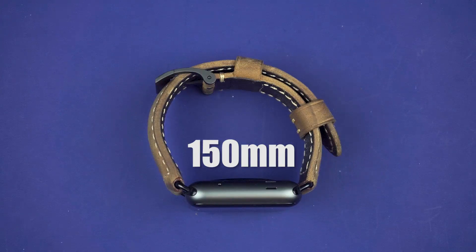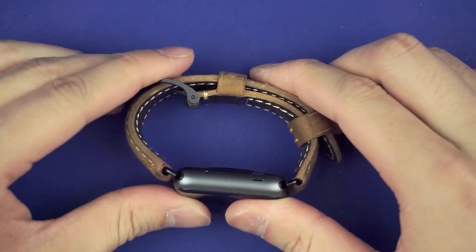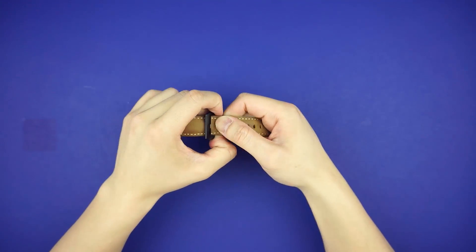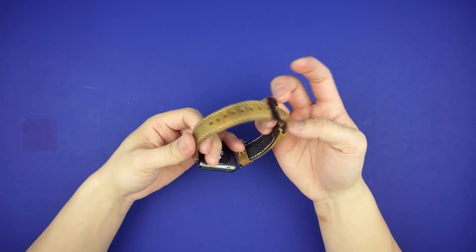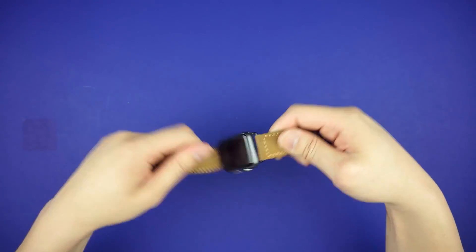It's rated to fit wrists between 150 to 210mm, so be sure to measure yourself before paying $150 for this. I usually fit somewhere between the third and fourth hole down, but because it does allow for some play over time, I can comfortably fit the third hole since the heart rate sensor reads better with a tighter fit.